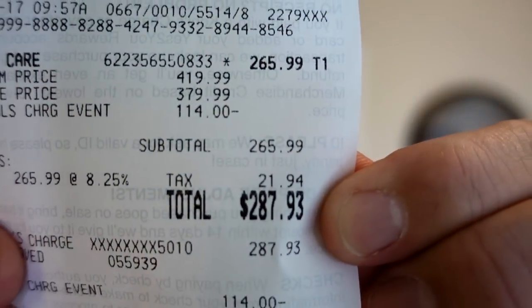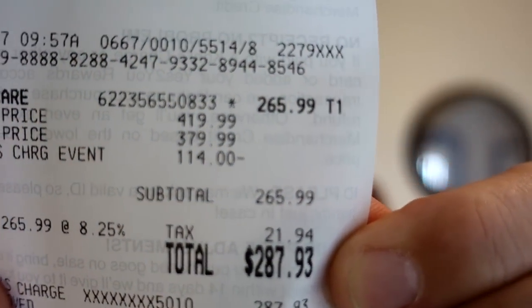Just for the record, I have no affiliation with Shark. They have no idea I'm doing this review — if I put on anything critical, they probably won't like it. I paid $287 at Kohl's with a special coupon. That's what I dropped on this one. Hopefully it's worth it.